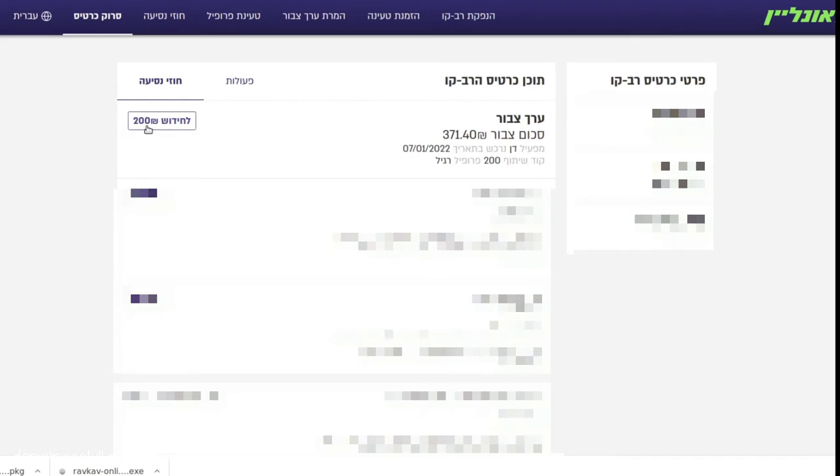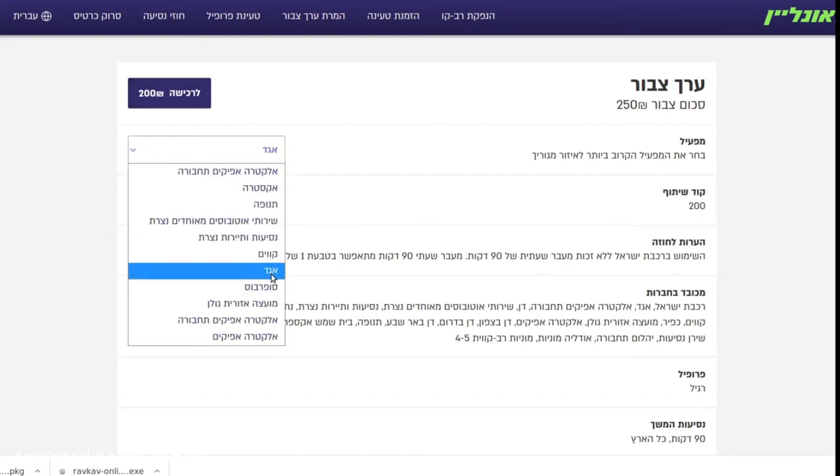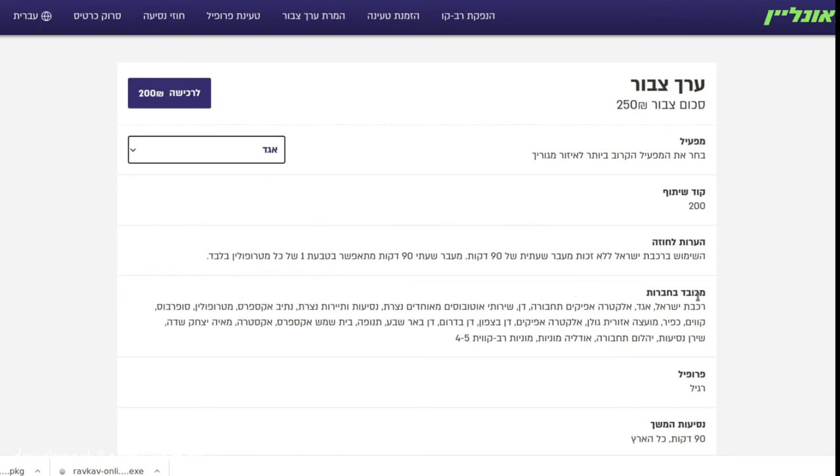It says 'kidush alpayim shekalim' so I'm going to click on this. They have this really nice incentive at the moment — you pay for 200 but you can see that I'm actually going to get 250 shekels. At the time I'm recording this they're pretty much giving you a bit of free money, which is super cool. You also have to choose your operator here — I'm going to choose Egged — and it's valid throughout the country. It does point out that the 90-minute rule is applying as well.